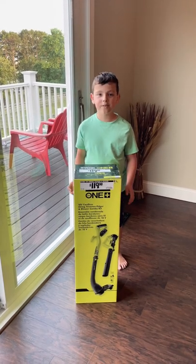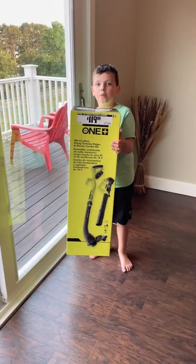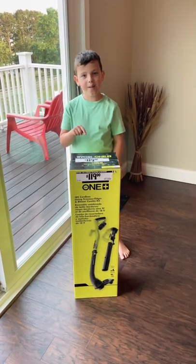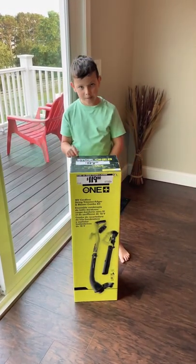Hi guys, so today I'm going to unbox this Ryobi One Plus Trimmer and Blower. This is my first tool to help my mom and my dad.